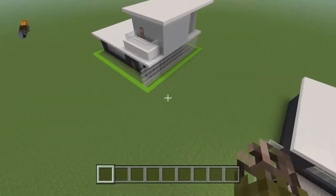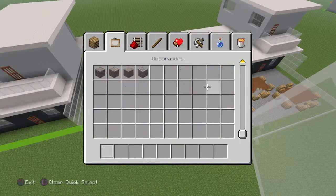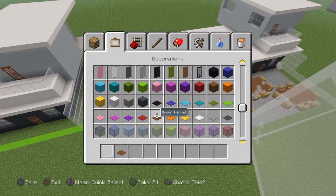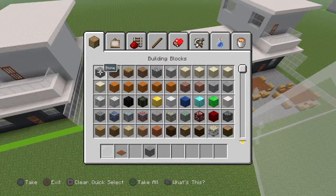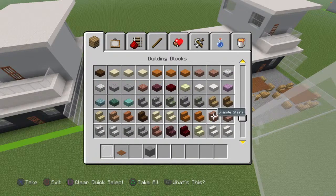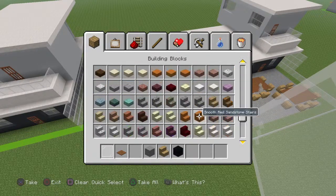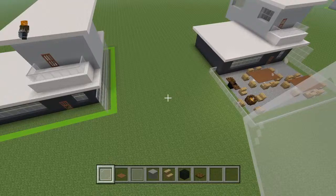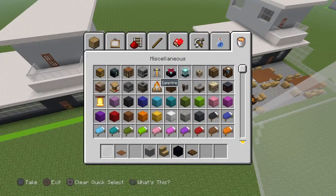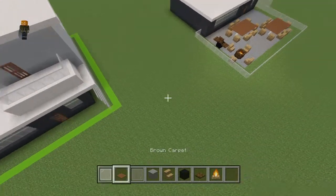You're going to want to get out: white stained glass panes, brown carpet, either fence or glass — I'm going to use white stained glass pane for the fence area — stone, oak wood stairs, black concrete, and dark oak trapdoors. You can also get out campfires; this is just kind of like a s'mores making area if you want that. You don't really need it, but whatever.